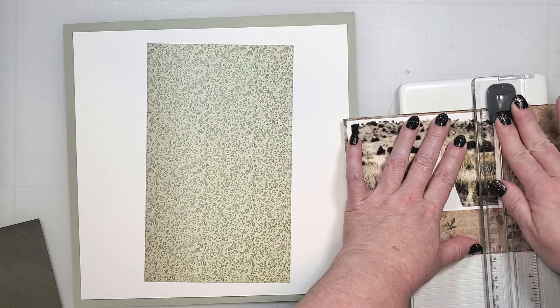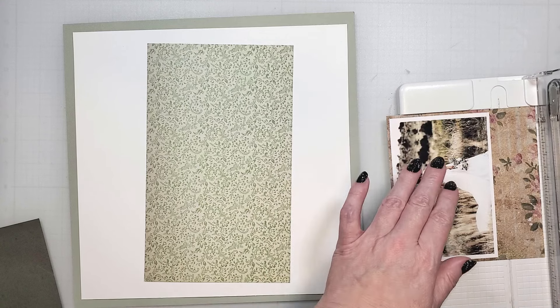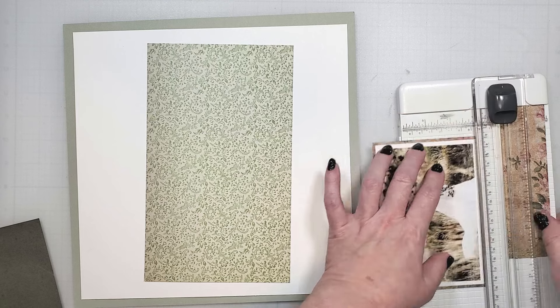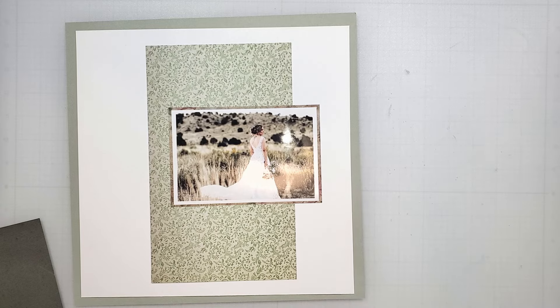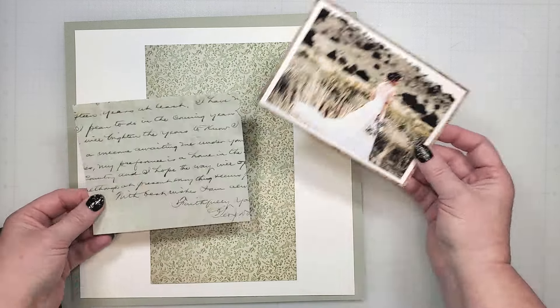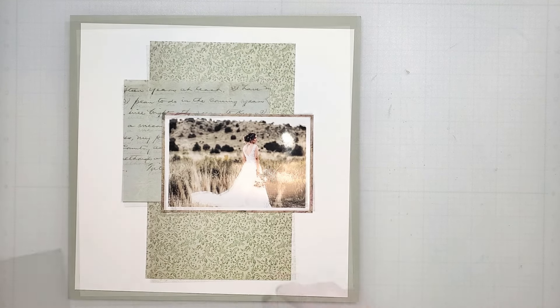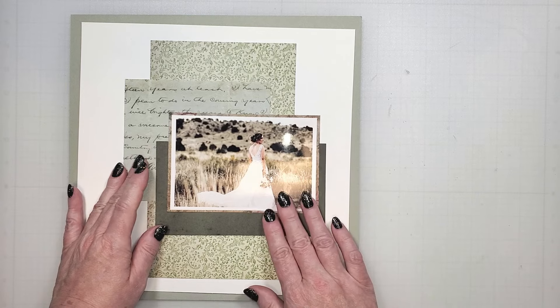Her wedding dress was white with vintage lace, glitter, and a coffee-colored tulle layer that created a warm glow — it was perfect for a fall wedding. This floral pattern will bring out some of that warmth. Behind the photo, I'm going to add this script pattern here, and I'll bring in this darker green below. These will frame the photo nicely.